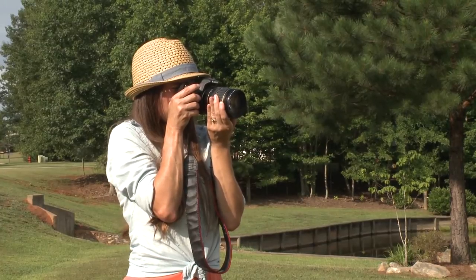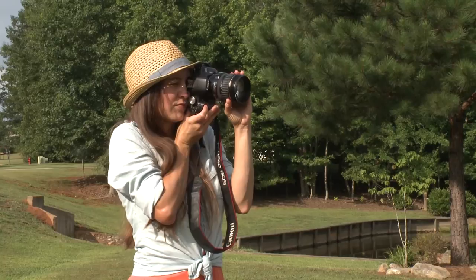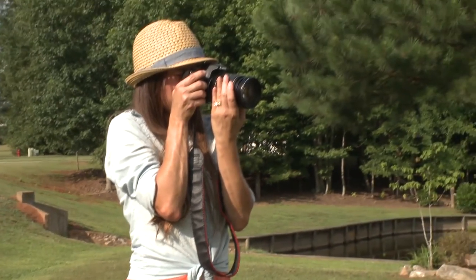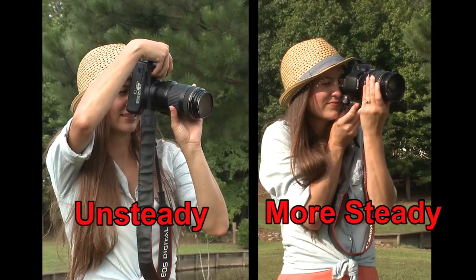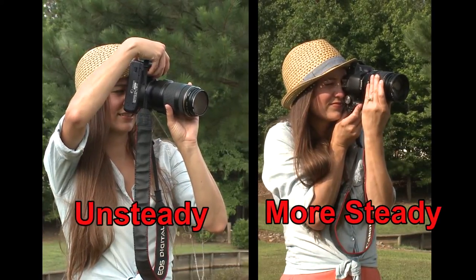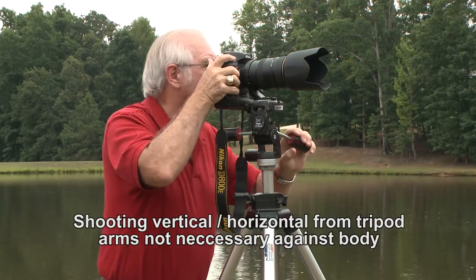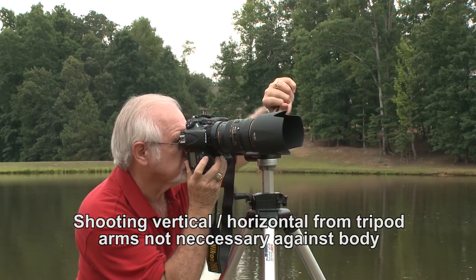When shooting a vertical photo, turn the camera clockwise with fingers underneath the lens for support and focusing, and arms and elbows against the chest for support. Keeping the arms and elbows against the chest is especially important when shooting with long telephoto lenses.